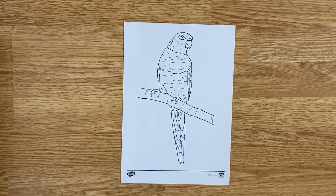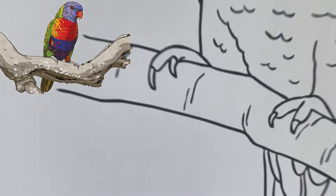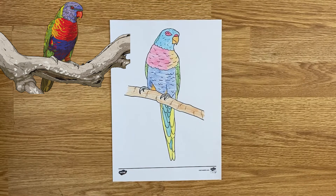Another good idea would be to find a picture of the actual animal and then get your children to really carefully copy the correct colours. This is great for their observational skills as well as learning a little bit more about the animal they're colouring in.